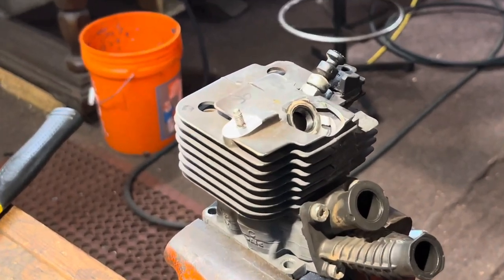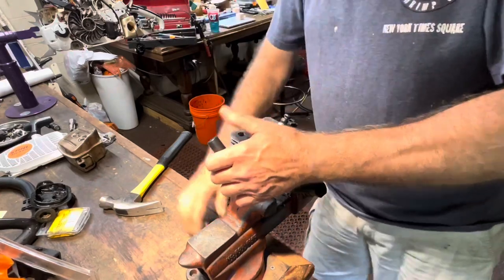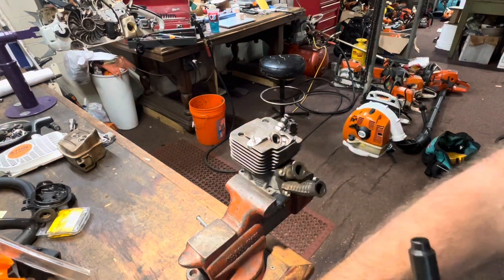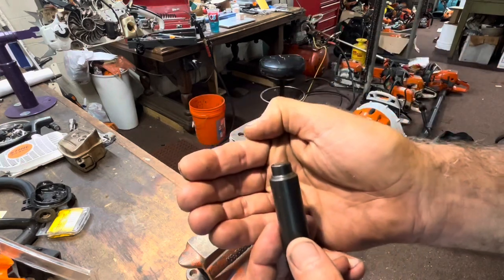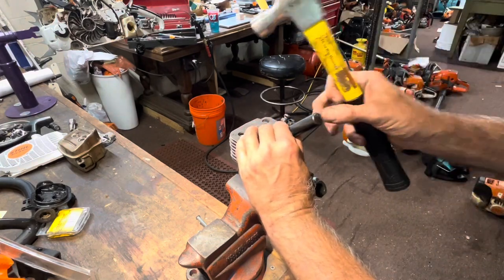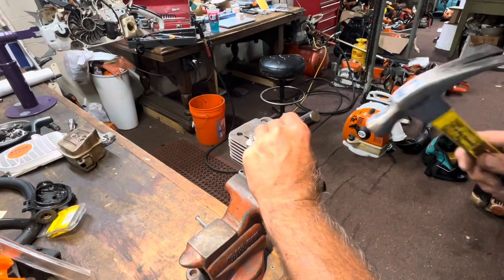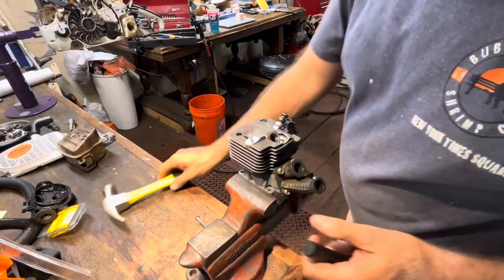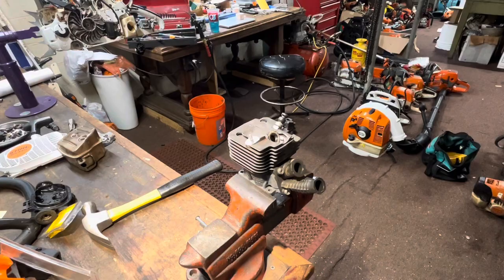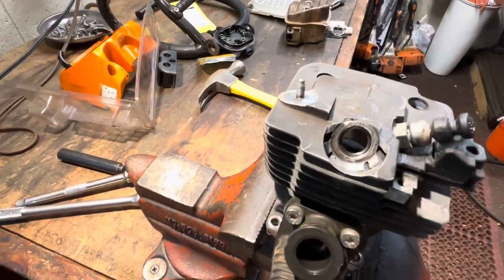We're going to throw a couple of swift licks at this - make sure that's good and tight. There's a lipped ridge right there - that's what's going to drive those little grippy teeth. Get that set and you'll feel if you're in there nice and square. You don't have to beat the brakes off of this - the tool's going to do most of the work for you. With that, there's a successful helicoil install, and now it's time to put all those parts back where they belong.